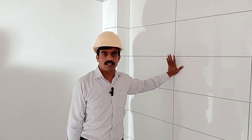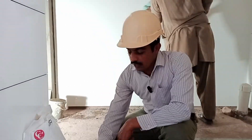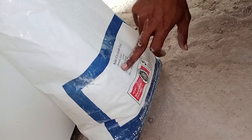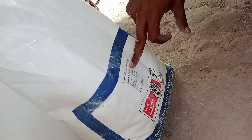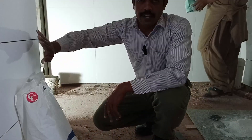First of all, here we use Nemer Chem Course Limited and their Chem Tile Grout product for tile grout. As you can see, this is the Chem Tile Grout which is produced by Nemer Chem Course, and we use it for joint filling of the tiles.